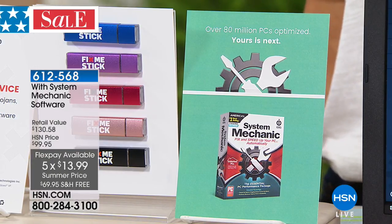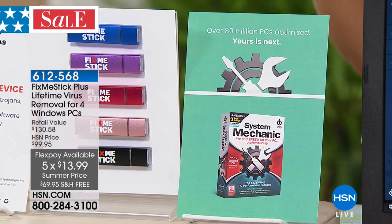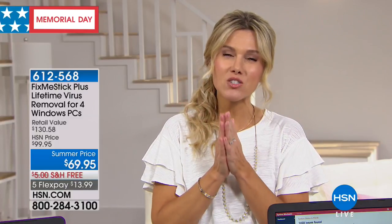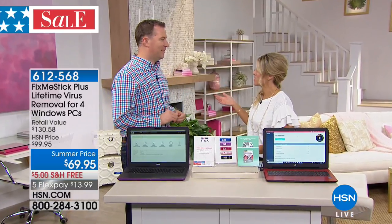Everything is on five flex right now as part of our Memorial Day sale — that's $13.99 to bring it home, free shipping and handling. Is your computer running slow? Do you see that little spinning wheel going round and round and things just don't pop up fast enough? Do you notice ads and strange things? Fix Me Stick is so popular — over 280,000 Fix Me Sticks have been sold to date here at HSN. This configuration is a wildly popular one and has always been a customer pick.